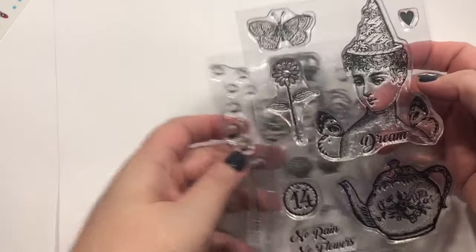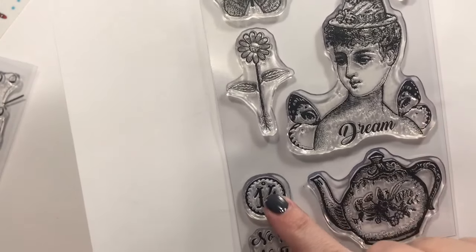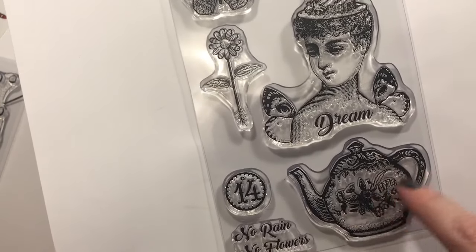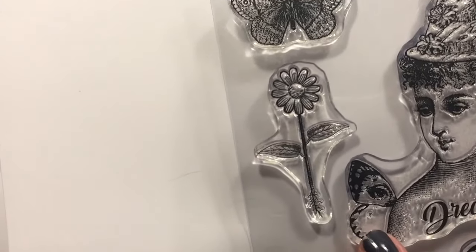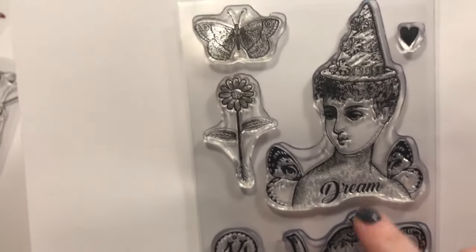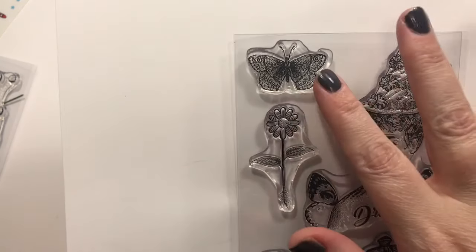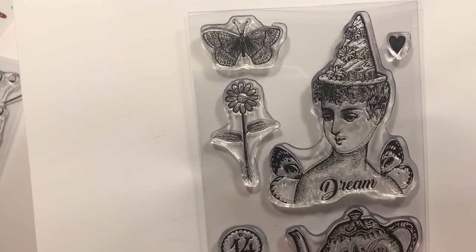Here's the other one — this is plate number 14, 'No Rain No Flowers,' with a gorgeous teapot image. But I mainly wanted it for this lady — look at the butterfly wings, and there are eyes in them right there! She looks like she's heading to a birthday — you could leave the sentiment 'Dream' or take it out. Then there's the obligatory butterfly and flower element to add to whatever, plus a little heart.